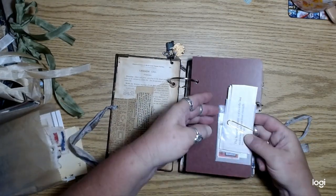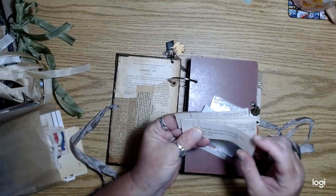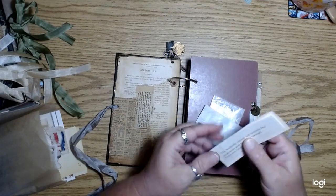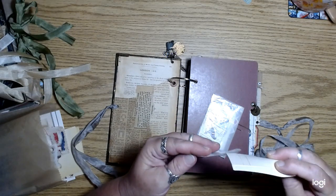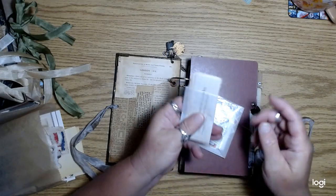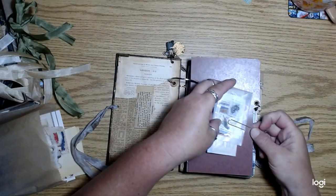I have all these nature quotes that I had printed out on some blank ledger paper, and I wanted to try to use some of these in some collages. I thought you guys would have fun just playing around with those on different pages or whatever. So I gave you a little selection of those tucked into a little glassine bag, and then a little bag of postage stamps, so those are just clipped into the front.